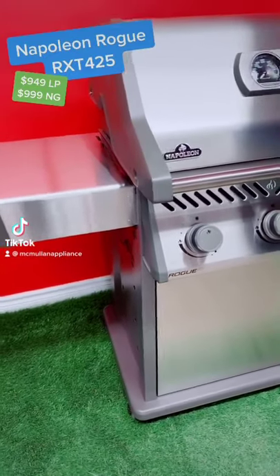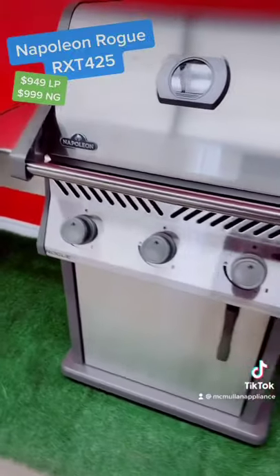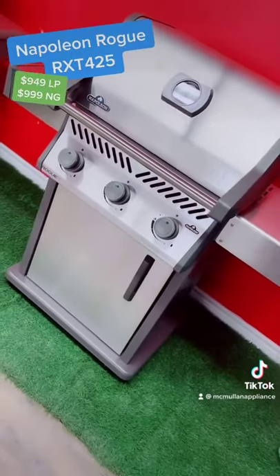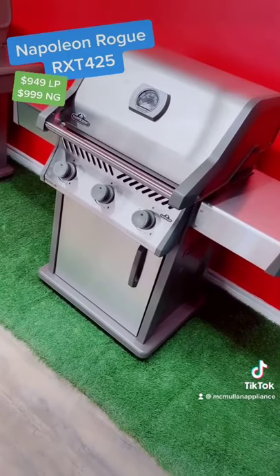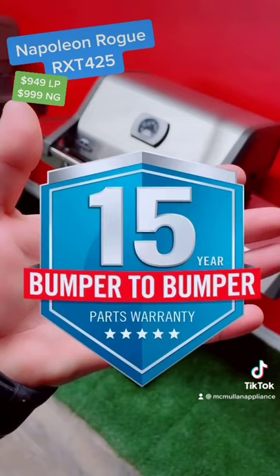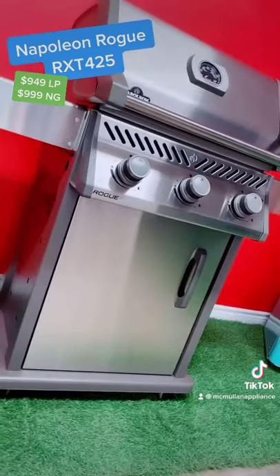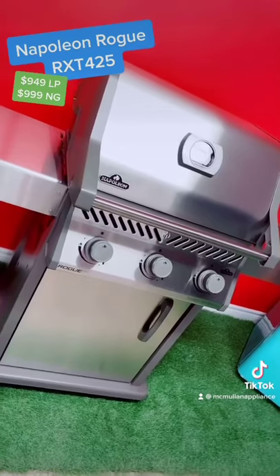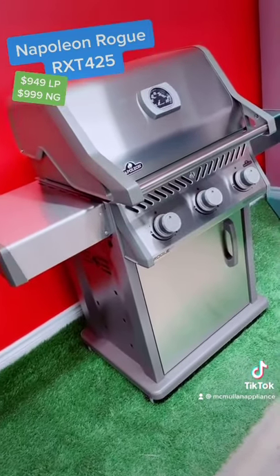Cory at McMullen Appliance here. I wanted to take a minute and tell you why I think this Napoleon Rogue RXT 425 grill is dollar for dollar the best grill you can buy. You can't talk about a Napoleon grill unless you talk about their incredible 15-year bumper-to-bumper warranty. What does Napoleon mean by bumper to bumper? That means if anything on this grill fails in the next 15 years, Napoleon will take care of it.